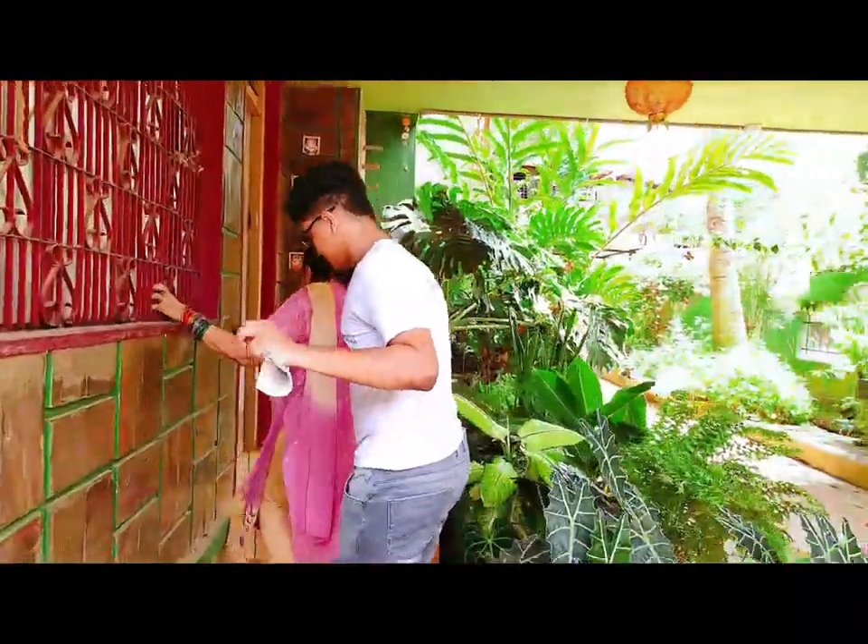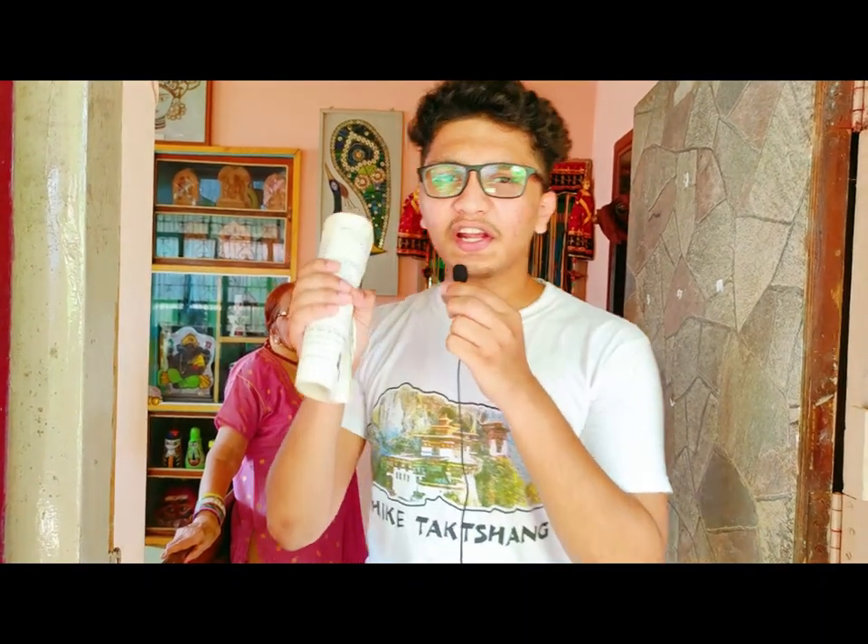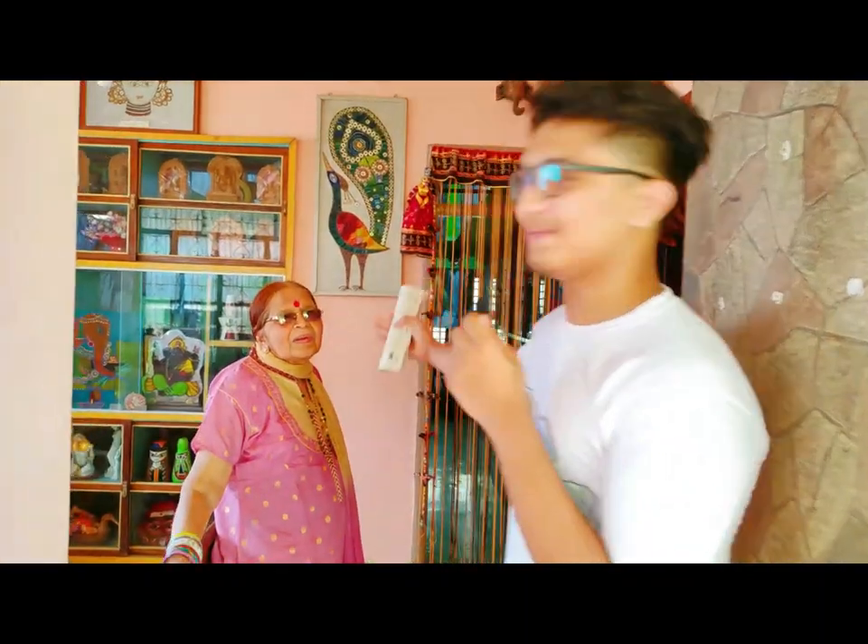So this was all about the garden. The real home tour begins now. My granny is not just a good gardener but she is a great artist. Now I will be showing you some handmade, really great artworks made by my grandmother.